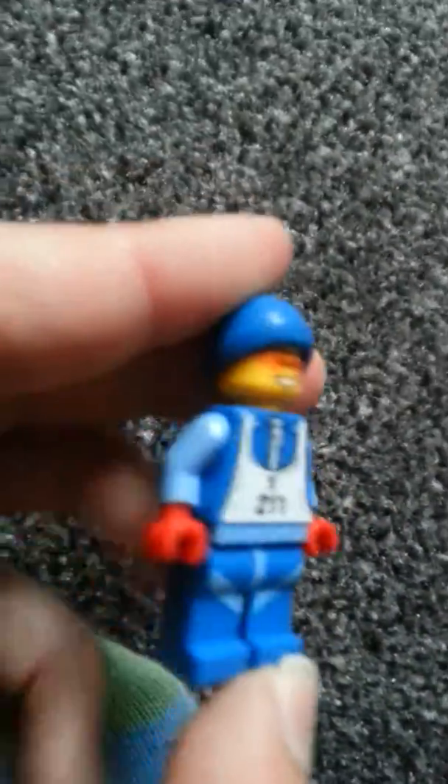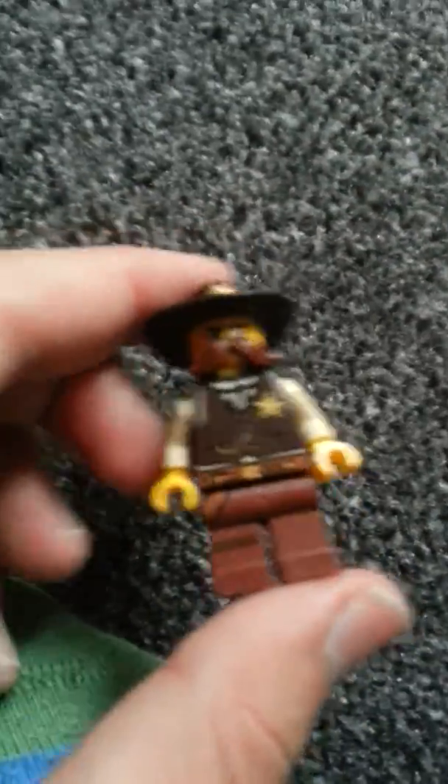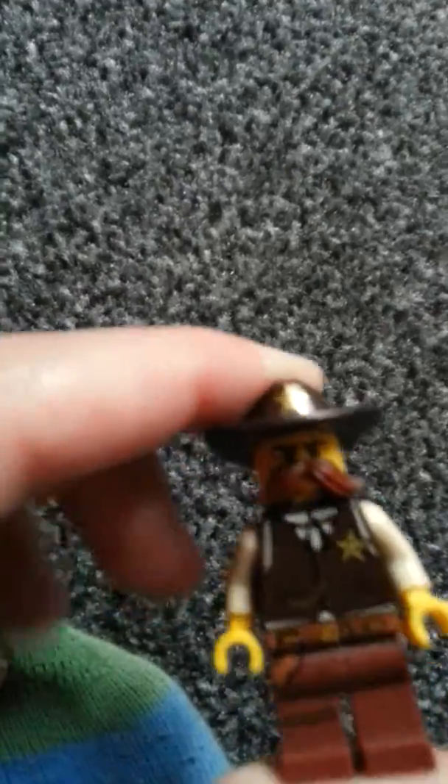We have a skier, and this guy was made pretty early so he didn't have back printing. We have the sheriff and he has a pretty cool gun pouch on the side of his leg.